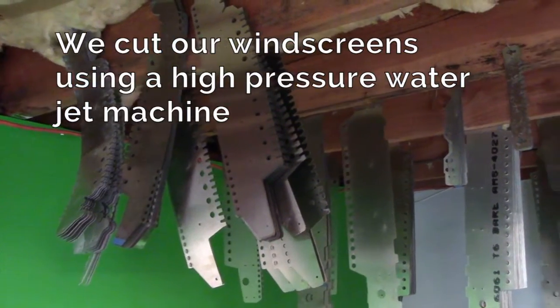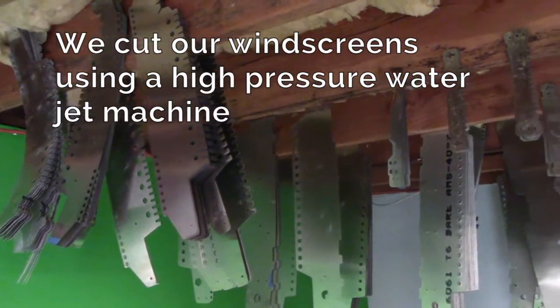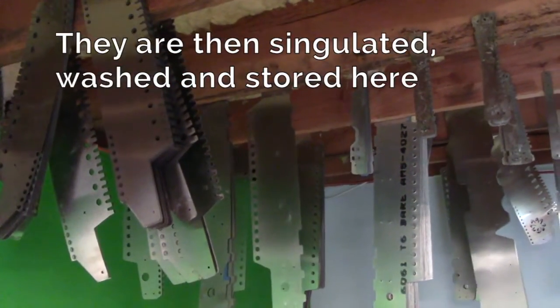So after they've been washed, I usually hang my wingscreens up in my rafters in my shop. It takes up less space this way. Once you coil them up, it takes a lot of volume.